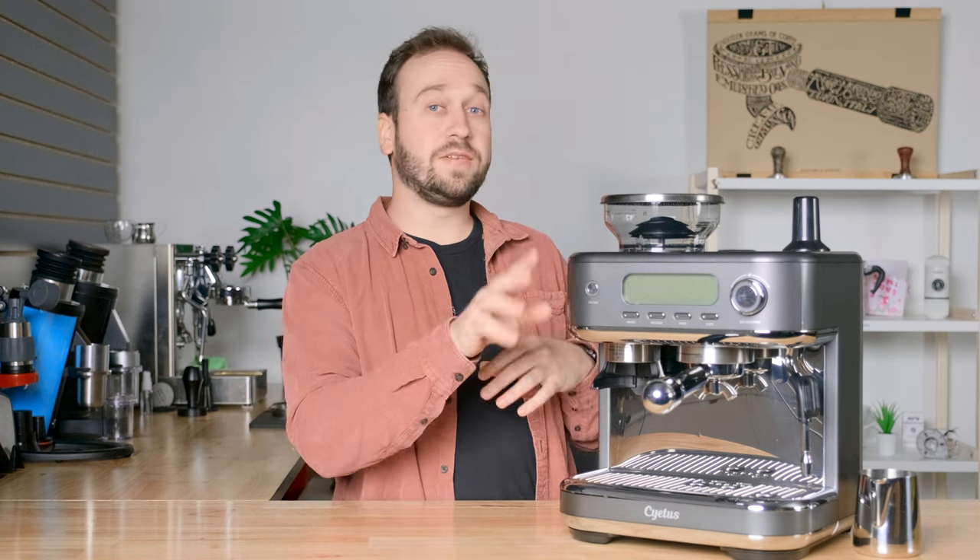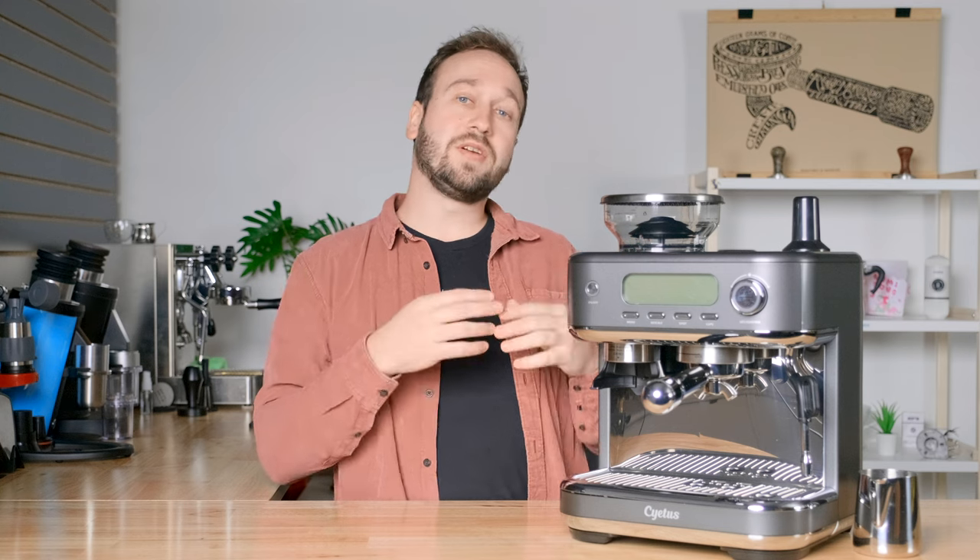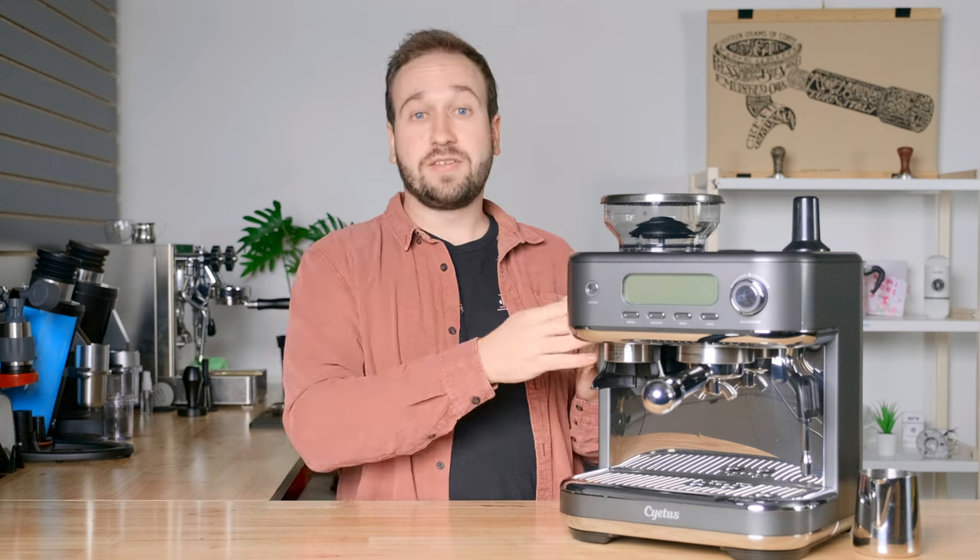The last thing that we really love about this machine is the price point. Right now this machine is on sale for $499 US dollars, which I think is a really great price, especially since you're getting that 58 millimeter portafilter, a built-in grinder, and a machine that makes great espresso. A very similar espresso machine that people are familiar with is the Breville Barista Express, currently being sold for about $750 US dollars. So you're getting this for $250 cheaper, with a lot of the same features and a couple of additional ones — making it a really great price point.